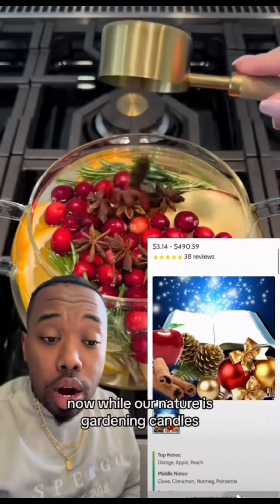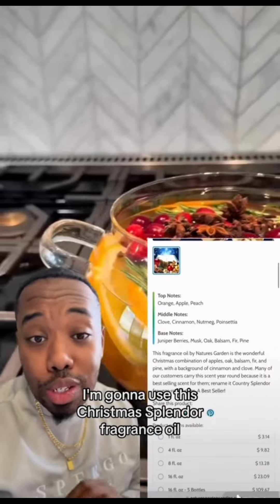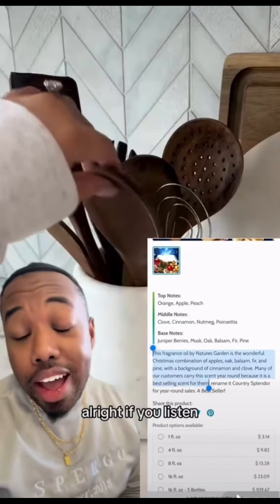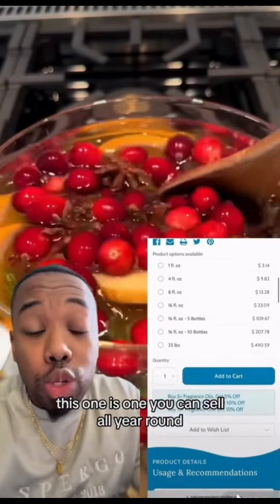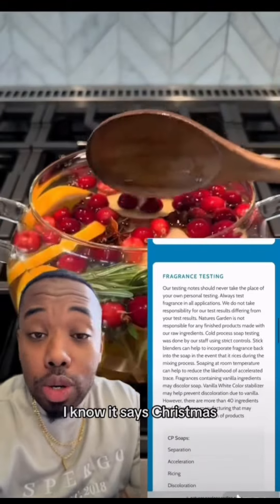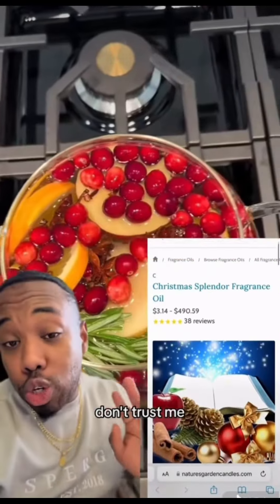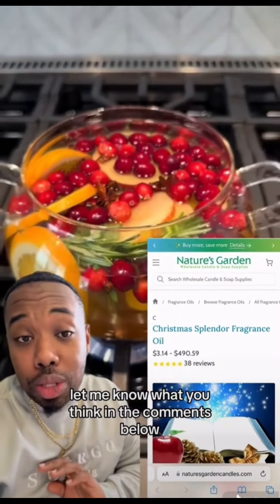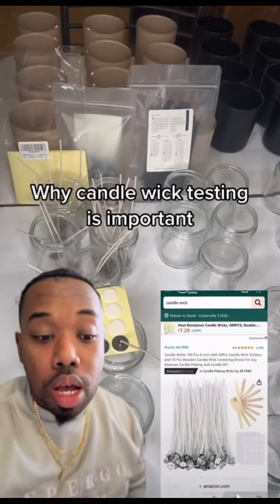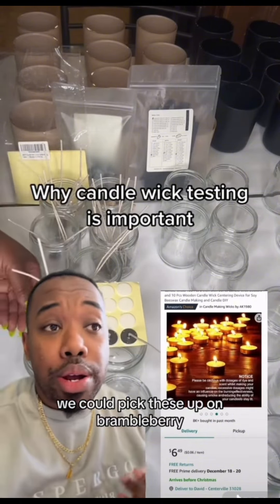While we're at Nature's Garden Candles, we're going to pick up our fragrance. I'm going to use the Christmas Splendor fragrance oil. If you listen, you have to smell this one — it's one you can sell all year round because the smell is that incredible. I know it says Christmas, but trust me, it's next level. Order a one-ounce bottle and let me know what you think in the comments below.